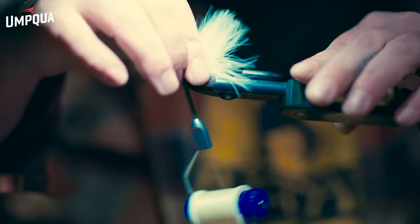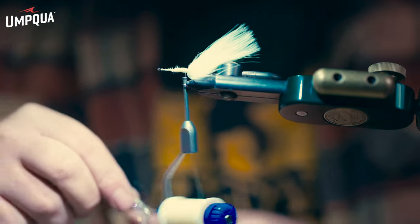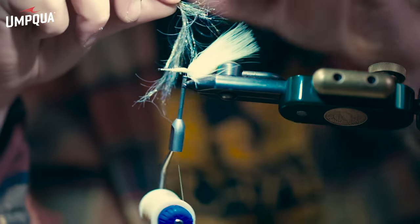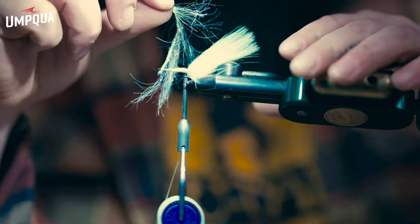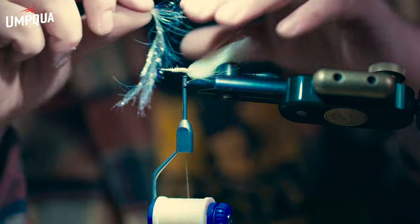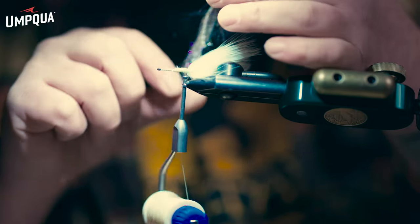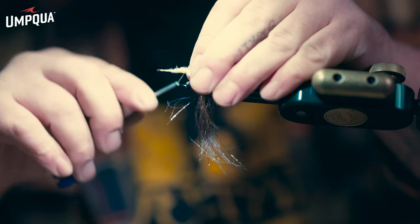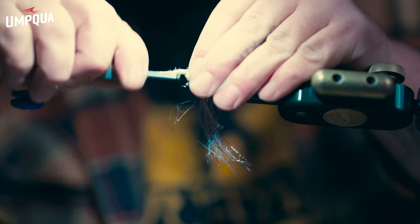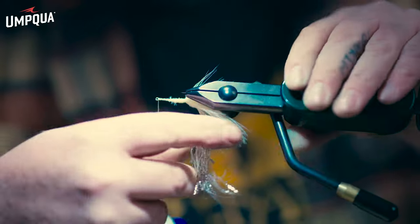Once we've got our two pieces of marabou looking good off the tail, take about an inch to an inch and a half of UV polar chenille. You can go a little more or less depending on how much you want to use — it adds bulk to the body as well as flash, giving a more consistent profile when wet. Tie the end into the back of the hook, give it a couple really tight wraps, then work the thread all the way back up to just behind the eye.